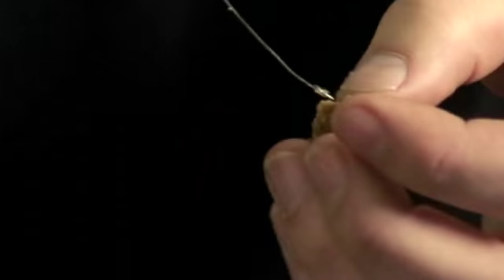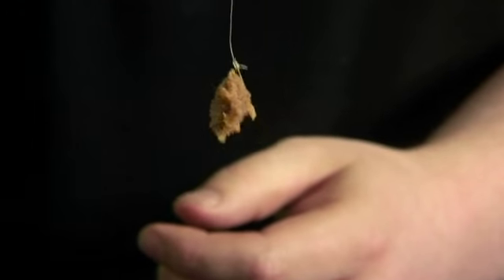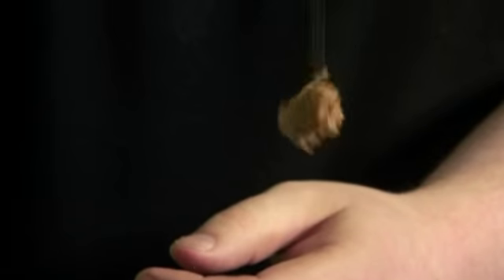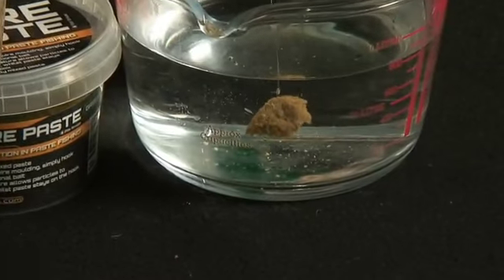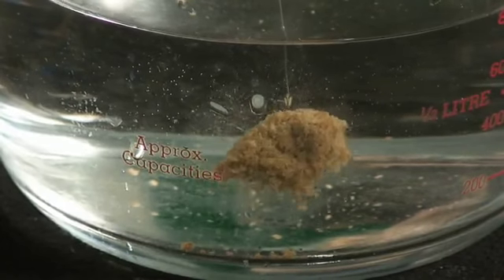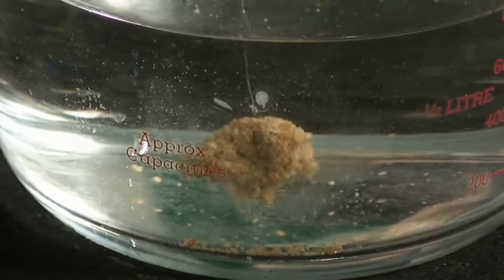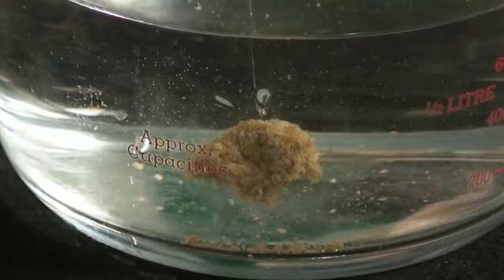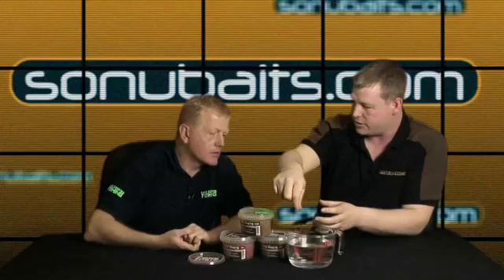There's no moulding it round or anything like that. It's obviously a bait which can be presented very easily - it's not going to come off. The fibrous texture really helps it stay and holds it together. Once it goes in water it's quite light, and you can see the raggedy edges falling off as it sits there, which will just entice fish to feed. It's soft enough so the hook will just pull straight through it, and it actually expands slightly in water, making it even softer.